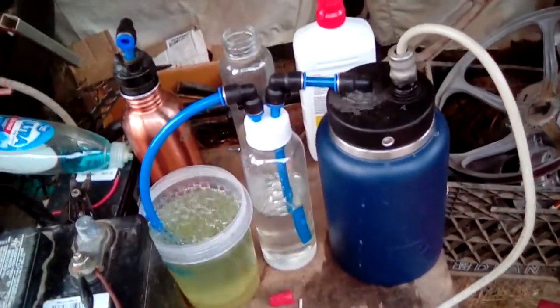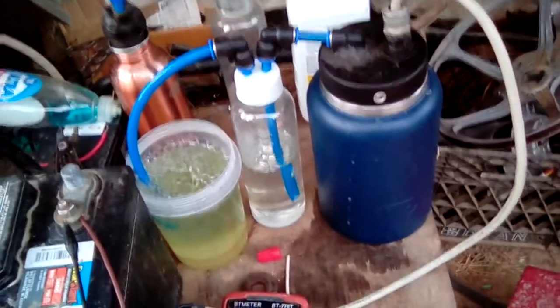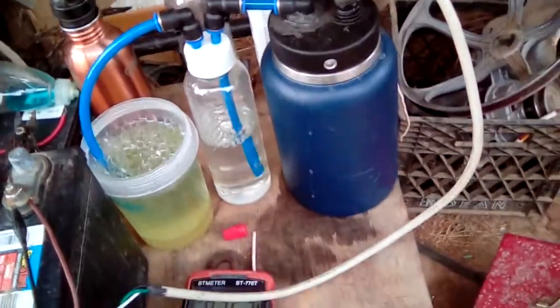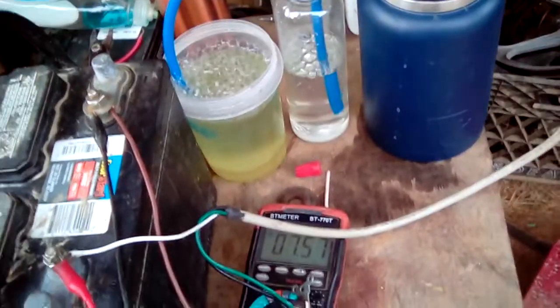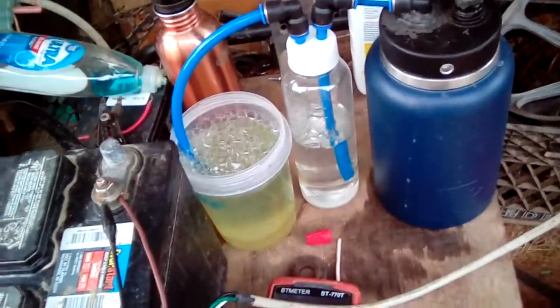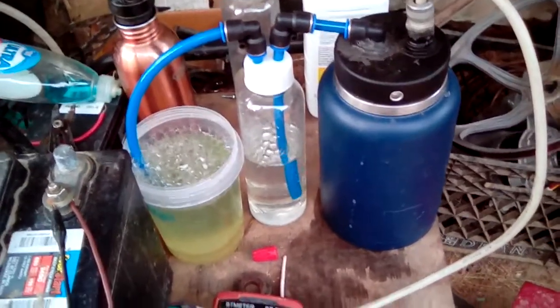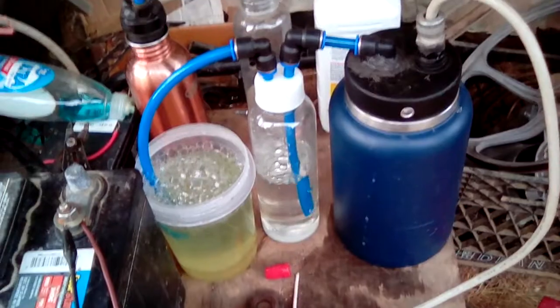There it is. It's kicking out HHO. And as you can see, it increases — it's going faster because the airspace inside of that cell is decreasing because it's filling with that foam.